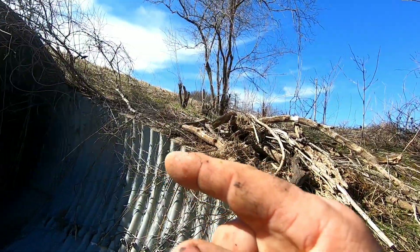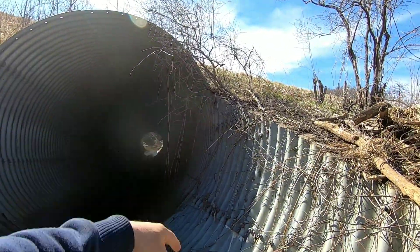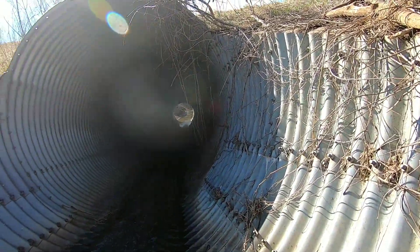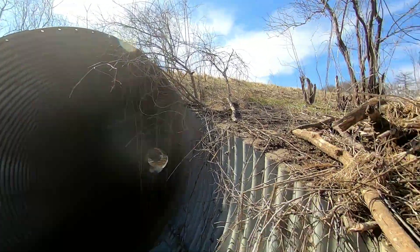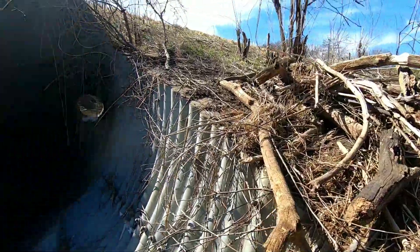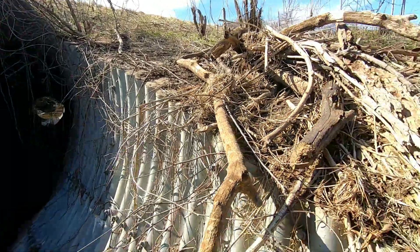I noticed about a week ago I was down the creek below my bank where my horses and pigs are at, and I seen some PVC pipe. What he'd done is come down here, broke it all apart, dragged it down there and threw it out in the water, and it flowed downstream a little ways and got caught up on some trees. With neighbors like that, who needs any enemies?